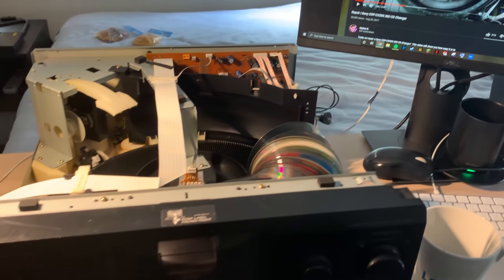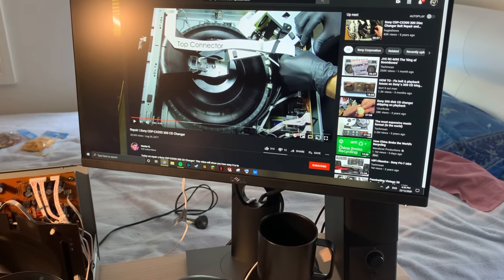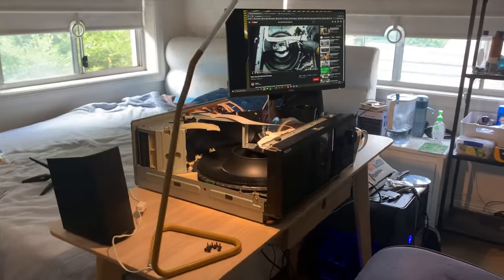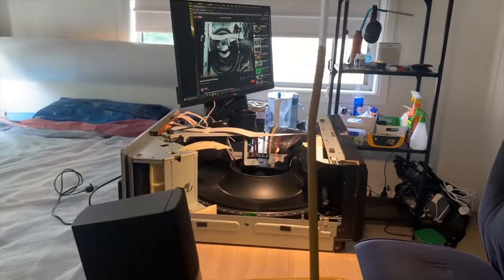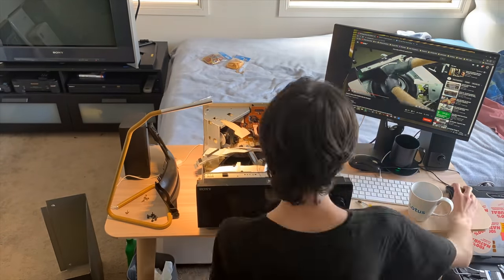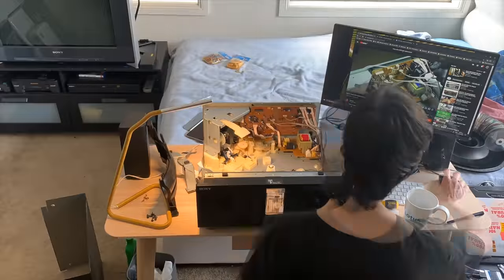I found guidance in a wonderful tutorial by YouTube user Hector R. Hector, wherever you are, us owners of these Sony stackers owe you a great debt. With Hector R's guidance on my computer screen, it didn't take long to find my way into the stacker.